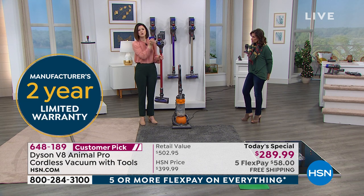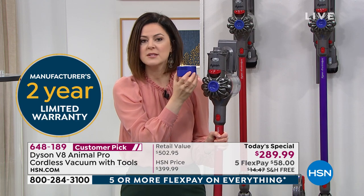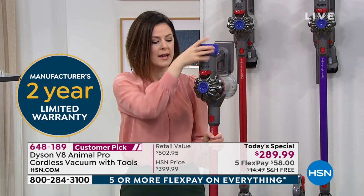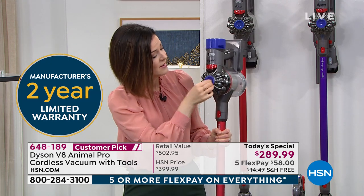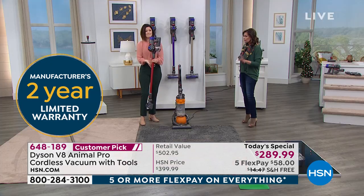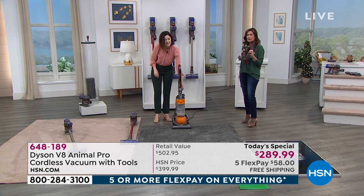The filters are lifetime filters — just rinse them with cool water, let them dry for 24 hours, and pop them back in. There's one filter at the front and one at the back. That's all there is to it. This kind of value is unbelievable.